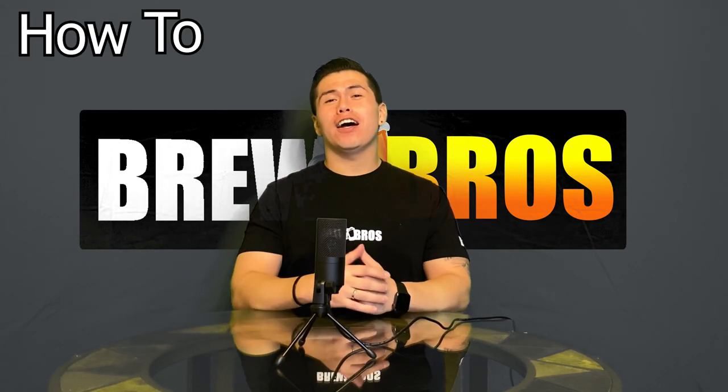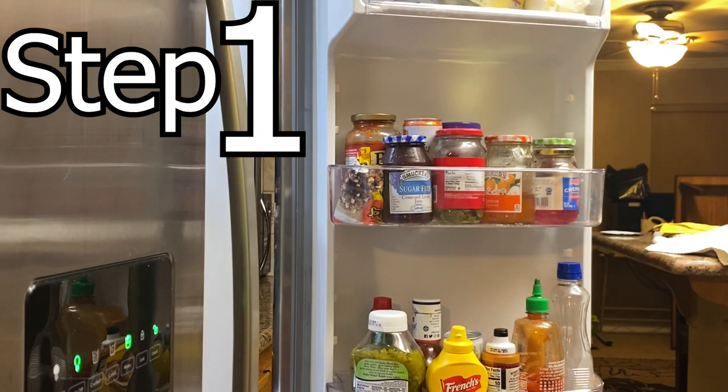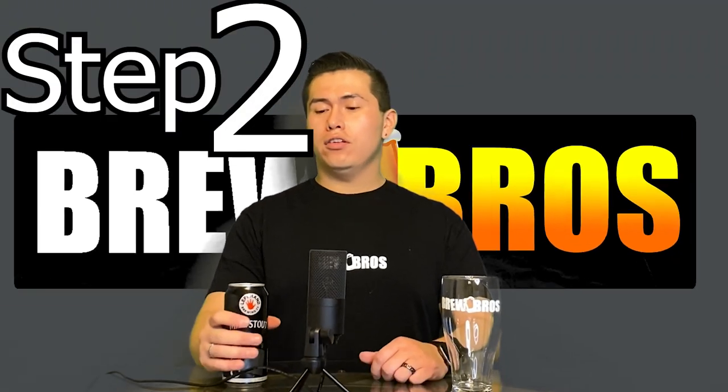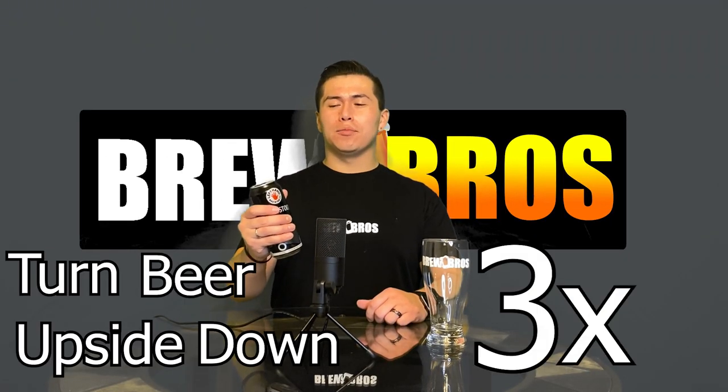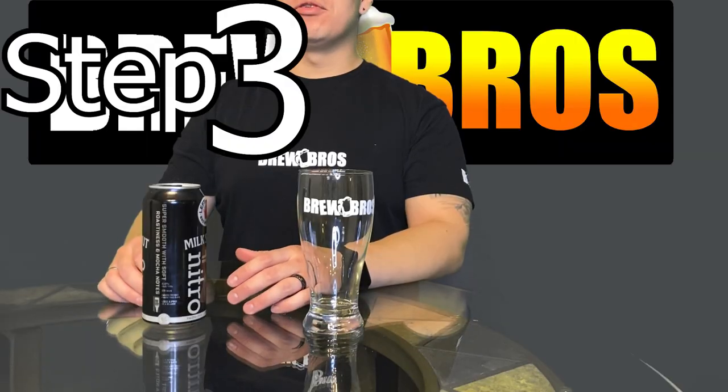What's up beer fam, welcome to Fact Friday! Today I'm going to teach you how to pour a nitro beer in three easy steps. Step one: grab a nitro beer. Step two: turn the beer upside down three times. Step three: open the beer and pour straight down.